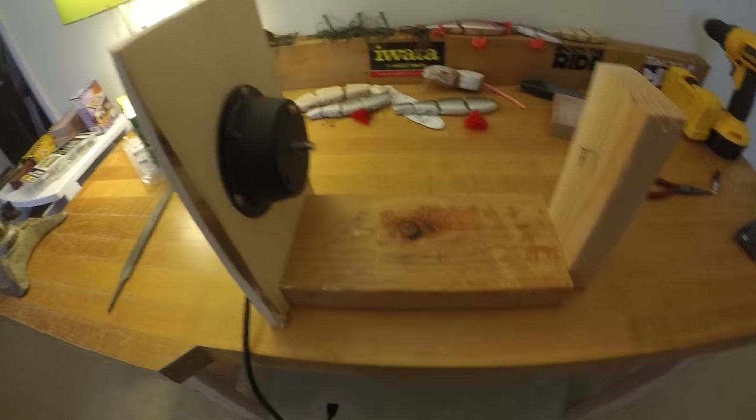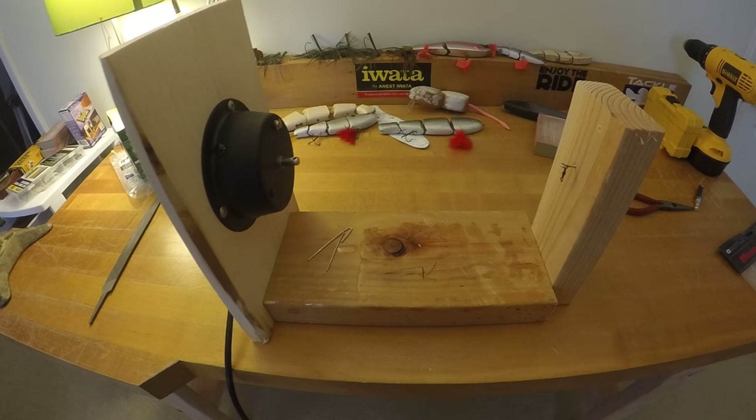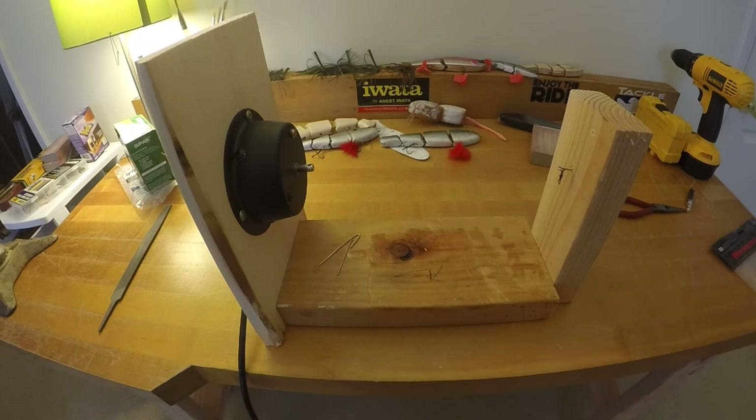The motor cost $9 and this was just some scrap wood, so super cheap, super easy. Just wanted to share it. Alright, thanks guys.